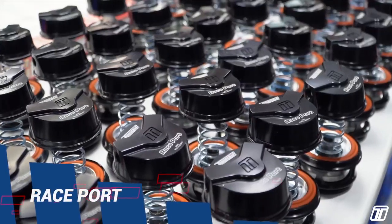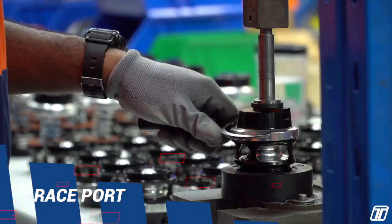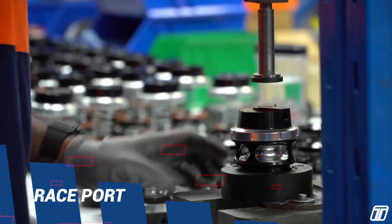Raceport — suited for race engines. Light, compact, with customizable springs. These valves will flow up to 1,000 horsepower worth of air each.